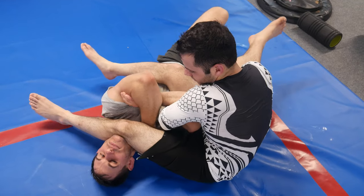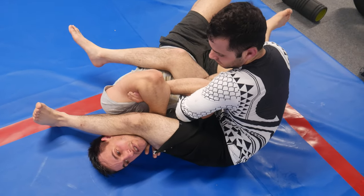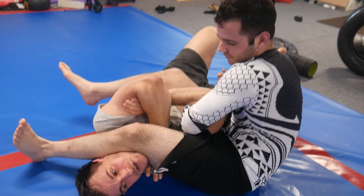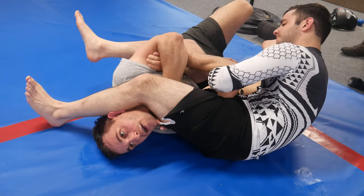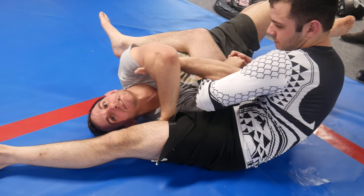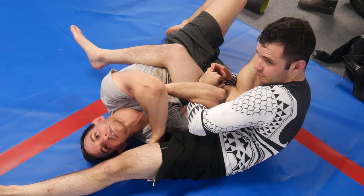Now what he does to counter that is he's going to drop weight on my neck, and this makes it very difficult to lift the leg pressure off. So what I want to do is as he sits back, I'm going to open it up like a hinge — I lift my shoulder more and open my elbow wide. As this opens up, he still has a good grip on my arm and I still might have a hard time getting up because he has my leg.